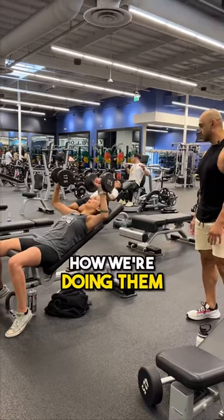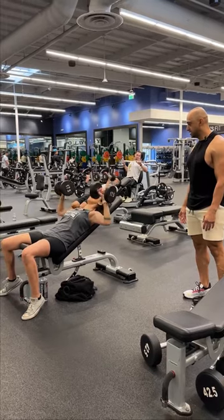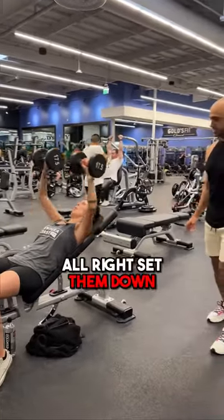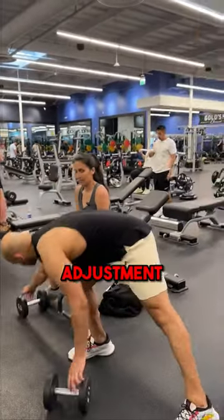Let's do some presses and see how we're doing them. I know you've been having some shoulder pain. Set them down. Those look good, but I want you to make a small adjustment.